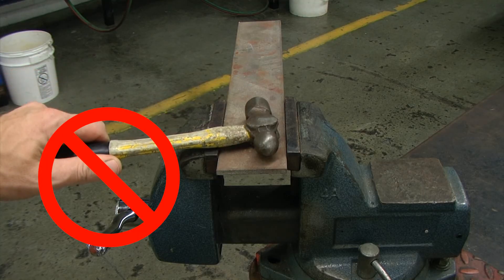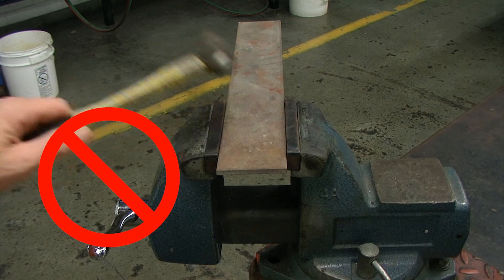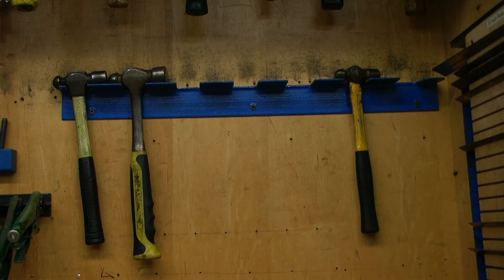Do not strike with the side or the cheek of the hammer, and when finished make sure it gets returned to its proper location.